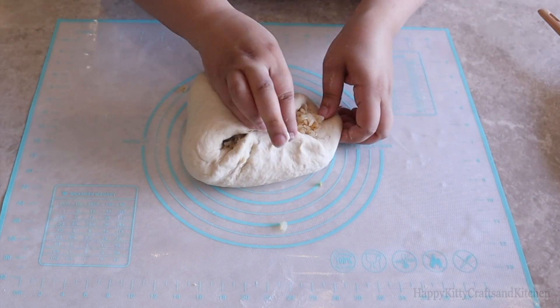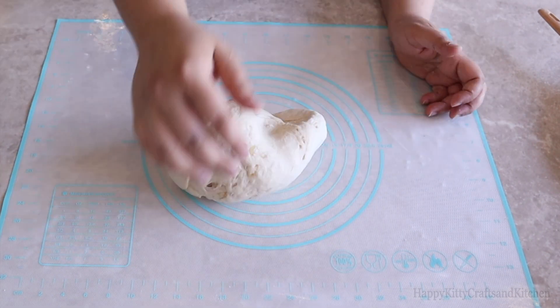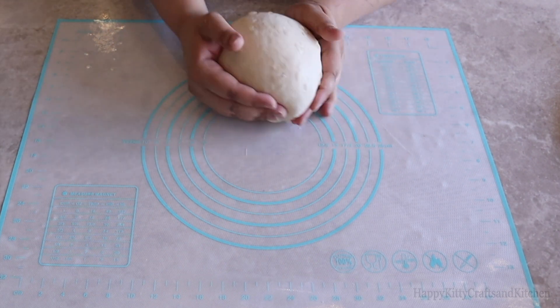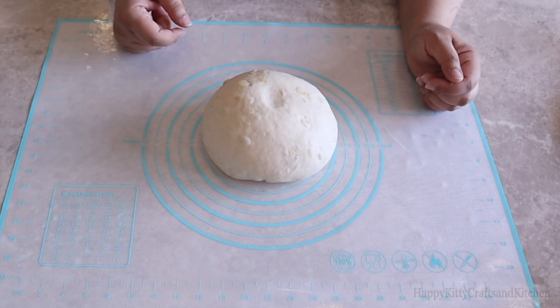Knead for at least 5 minutes, then add in those onions that we browned and fold them into the dough as you continue to knead. Whatever pieces fall out, roll the dough over them and they'll get back in. Knead for 5 to 10 minutes until you get a smooth dough ball that bounces back when you poke it.